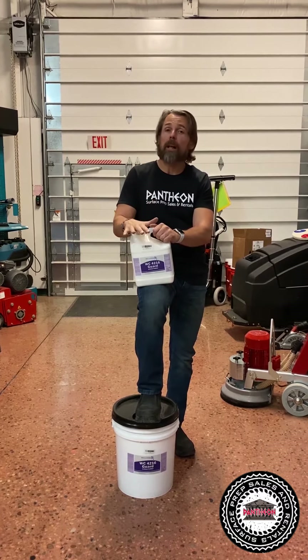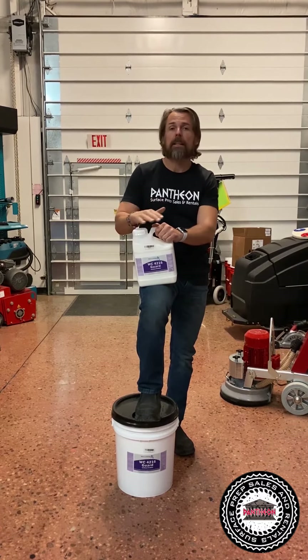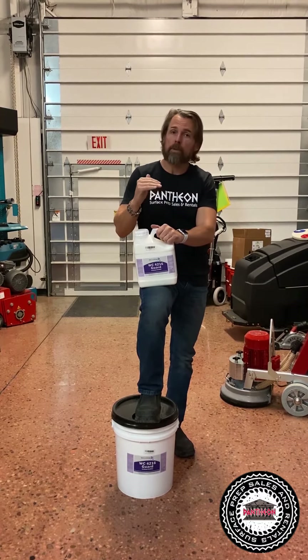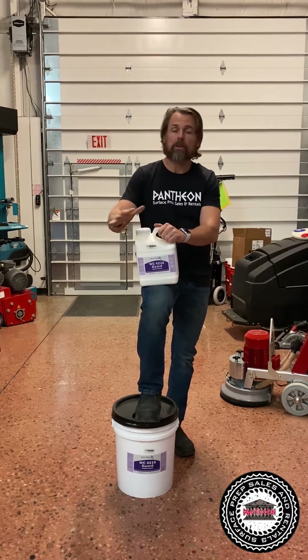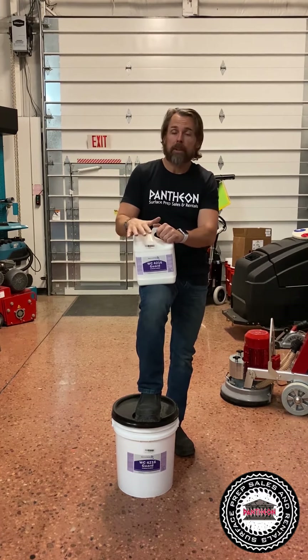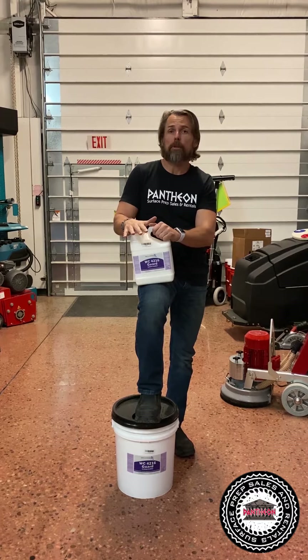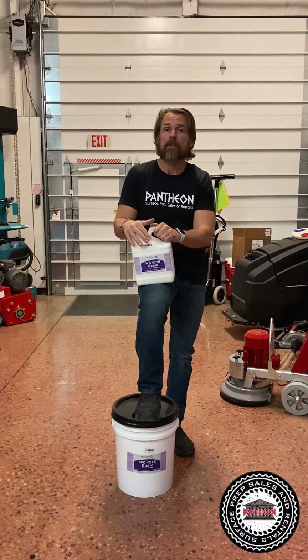This stuff goes down about 3,500 square feet per gallon, so very thin. You put it down — make sure your floor is nice and clean, and I mean clean. You don't want dust on your floor; clean it really, really well with a good auto scrubber. Put it down at 3,500 square feet per gallon, burnish it, and do it again. Two applications are going to give you the best results.